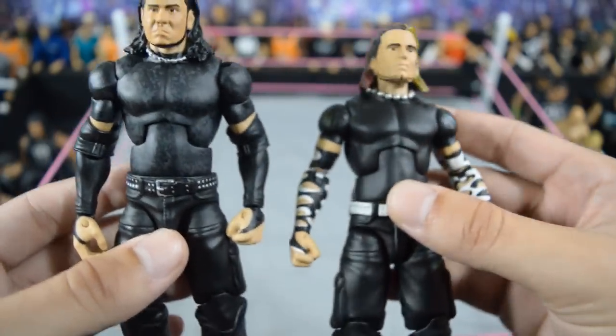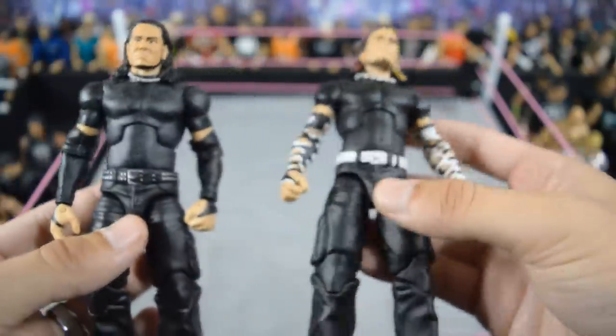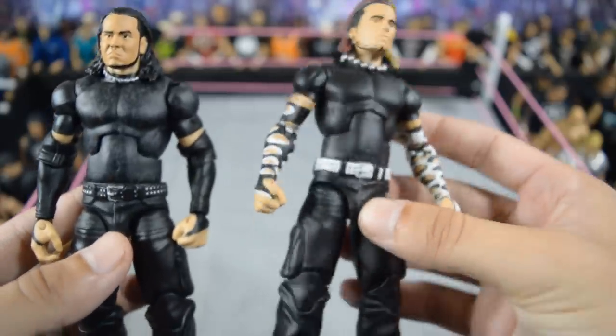Next we have some custom elite Team Extreme Hardys made by Showstopper Custom Figs. The Jeff head scan is a bit disappointing — we got a bad head cast — but I think the Matt is totally killing it and the body for Jeff works pretty good. That Jeff head scan is just trash though.